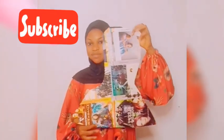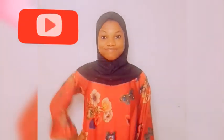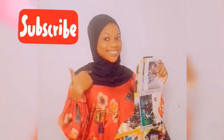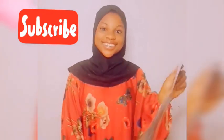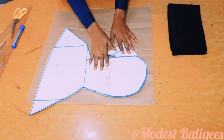Assalamualaikum, welcome back to my channel. Today's tutorial is on how to cut your basic pattern for ninja hijab, and also to cut and sew a ninja hijab. If you are viewing my channel for the first time, welcome, and don't forget to tap the subscribe button and the notification bell to be notified when I post a new video.